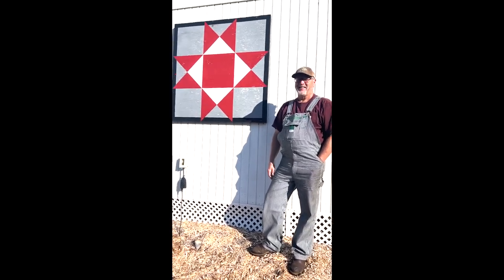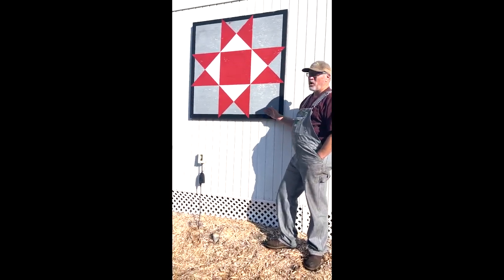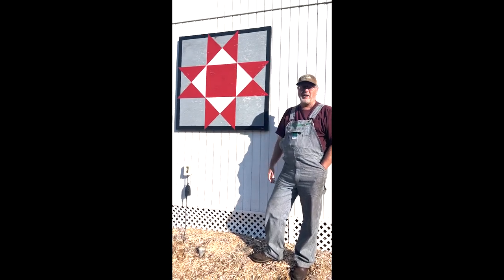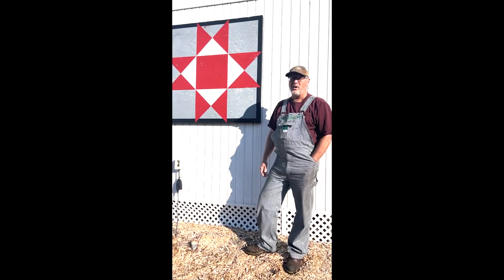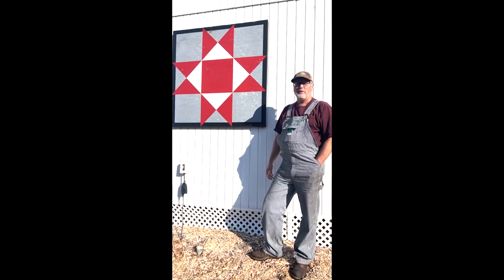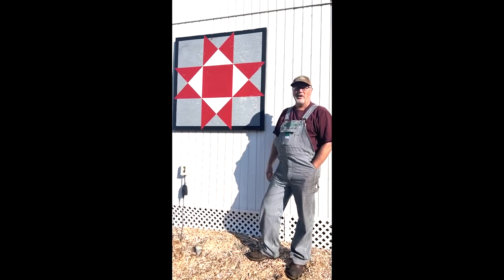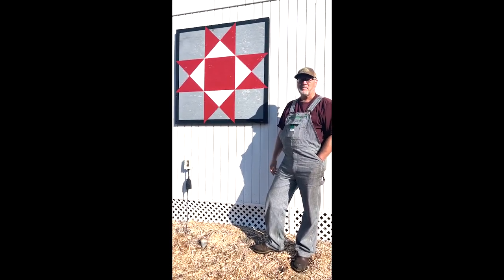He doesn't sell them — this is not a business. This is an Ohio Star, and this particular design is very common. It's also called an eight-point star, and it's a replica of the design of the very first barn quilt that was made back in 2000 in Adams County, Ohio. That particular barn quilt is an eight-foot by eight-foot panel and it's still hanging. I was actually able to see it when I was back there touring — same colors and same layout. I always liked the simplicity and elegance of it.